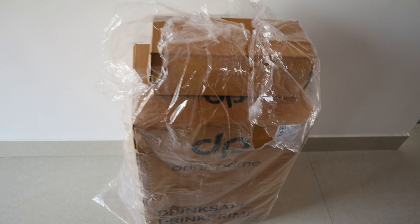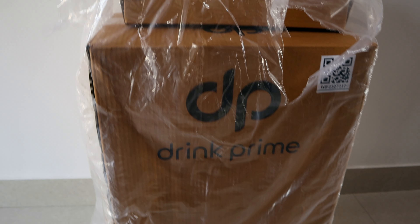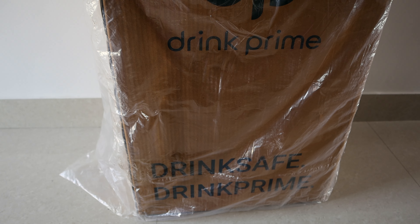The water purifier device has been delivered and the box is here. It's a full new product — not a used product. If you order a new product, you'll get a fresh product.